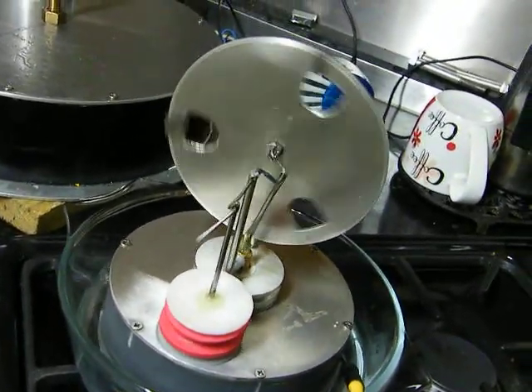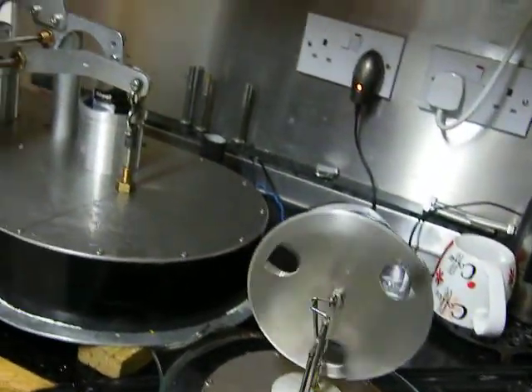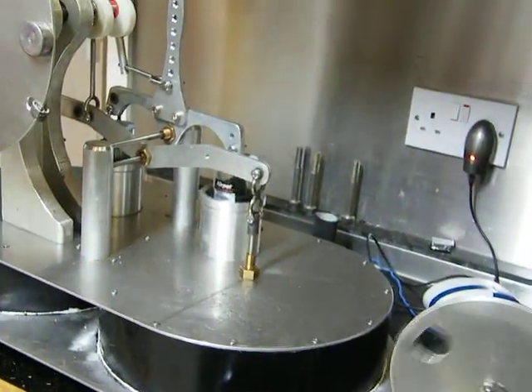As you can see, it's not bad. And that's the big beam engine.